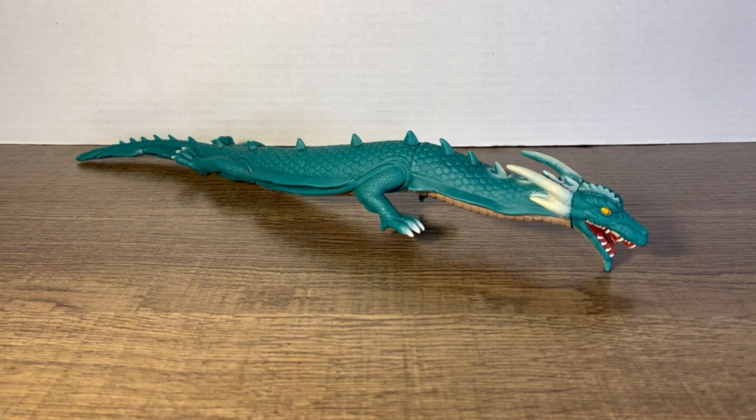Hey, Godzilla fans, kaiju fans, collectors, and just general people of YouTube — this is Chanzilla1964 coming back to you with another figure review. This time we will be reviewing the newly released Bandai Movie Monster Series Manda 2004, otherwise known as the Final Wars Manda figure.